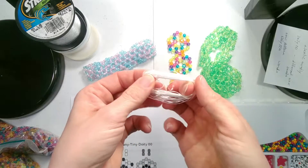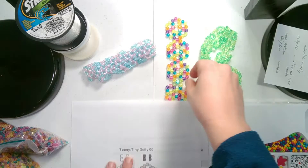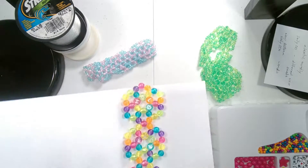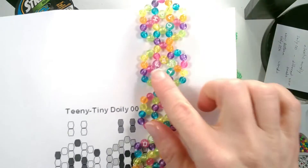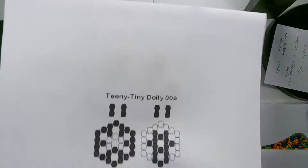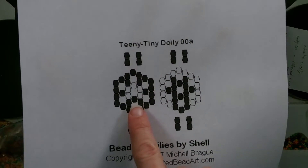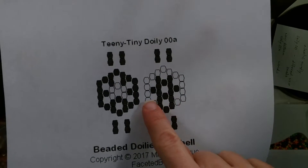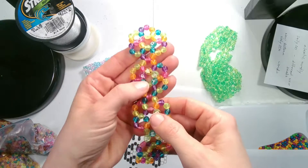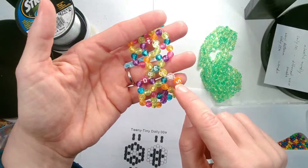That also gave me the idea of the elastic cord, because they all came with elastic cord, but you can buy that separately along with all the different beads. With the letter beads I came up with the idea of writing out messages — here we have 'hold fast to dreams.' That led me to make this pattern, which is Teeny Tiny Doily Double Zero A. In this one you would use words that are five letters or smaller, and in this one words that are 15 letters or smaller. 'Hold' was four letters so it's in the center, 'fast' is only two so it's in the center, but 'dreams' is six so it is on the outside of the doily.